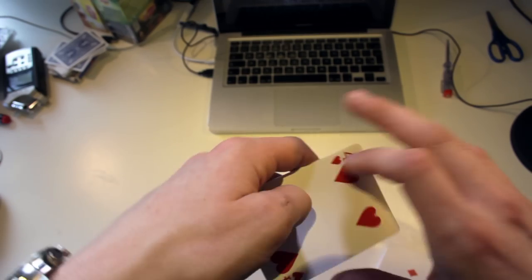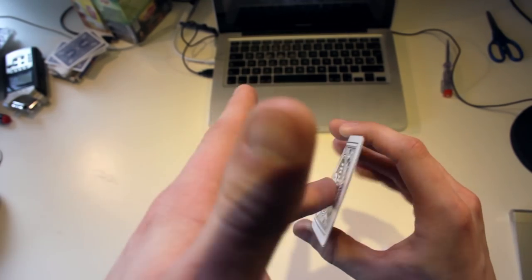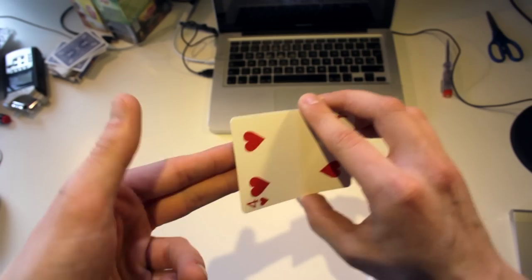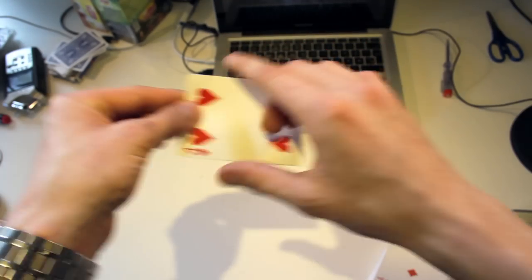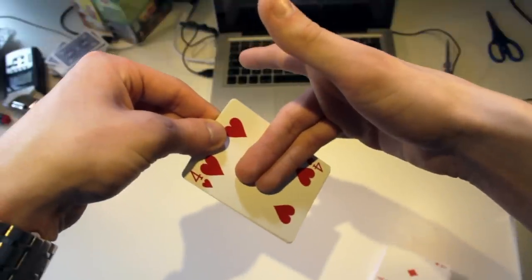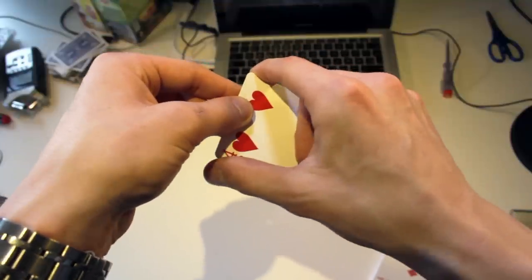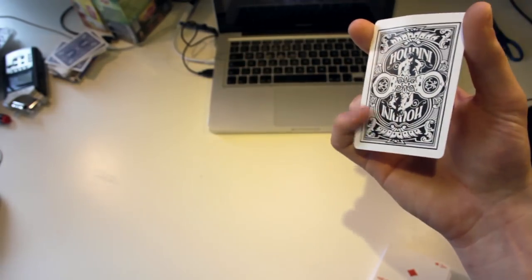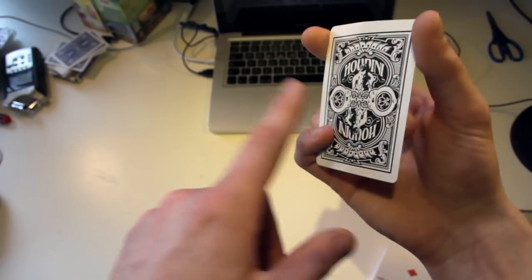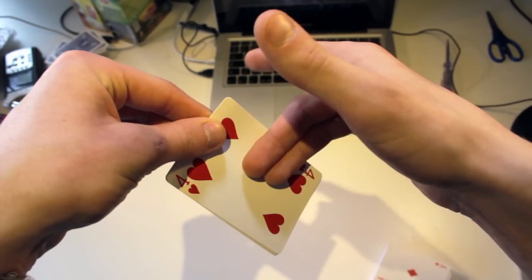Once you're in position, take the deck and place it down on the table. You're going to hold the card like this: your middle finger is on the bottom, your first finger is also on the bottom, and your thumb is on top. Your middle and ring fingers rest on top of the card, your first finger is on the near corner, and your thumb is on the opposite side close to the pip. The pinky is going to be on top just here, and it will pull the card down later in the move.